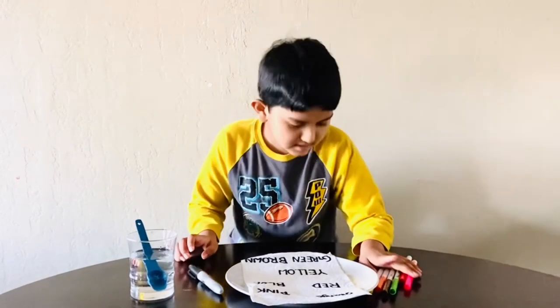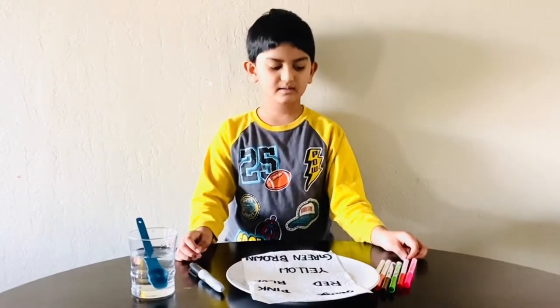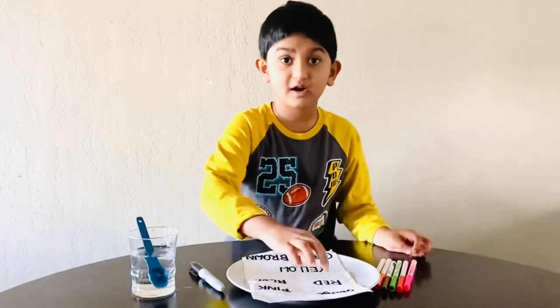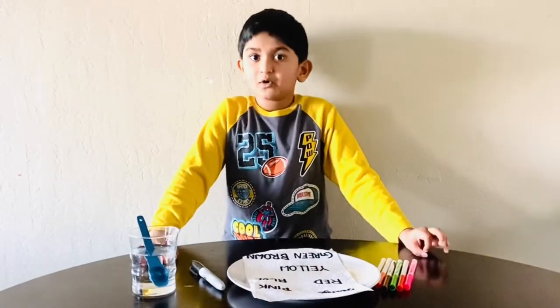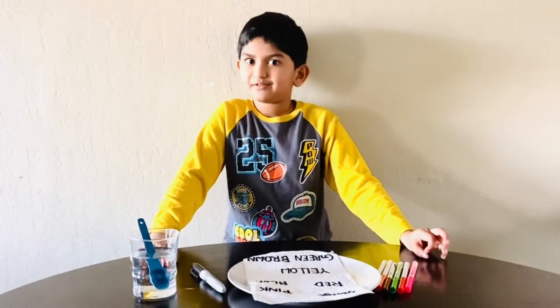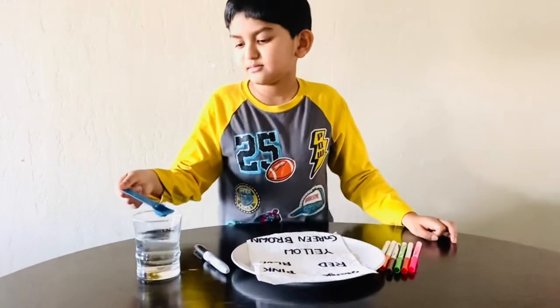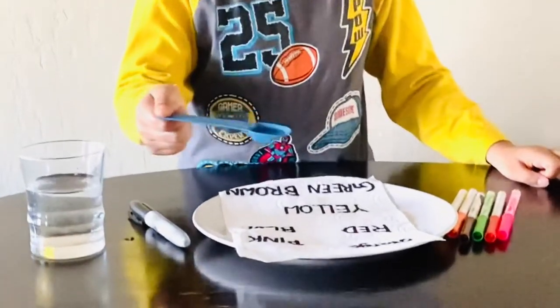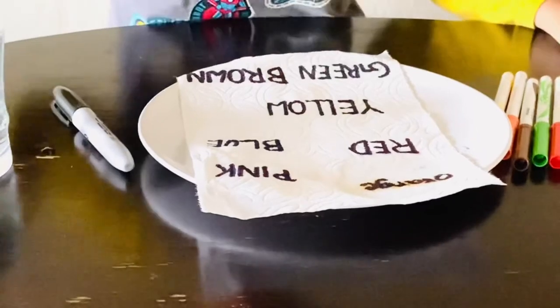Now, when I pour water into the orange word, orange will come out. You'll see the magic. I will do it. Ta-da! Orange will come!